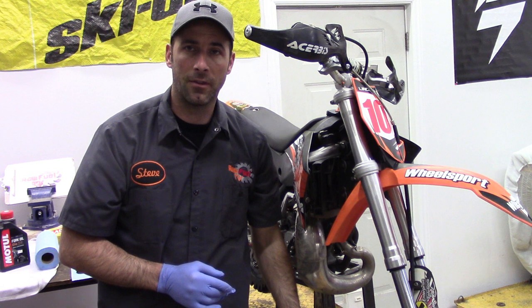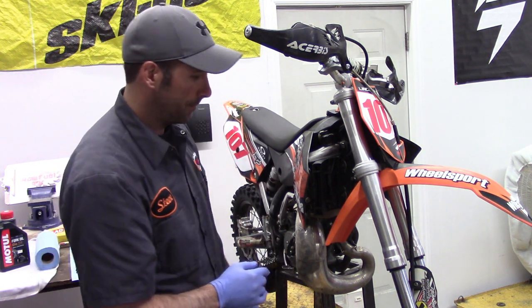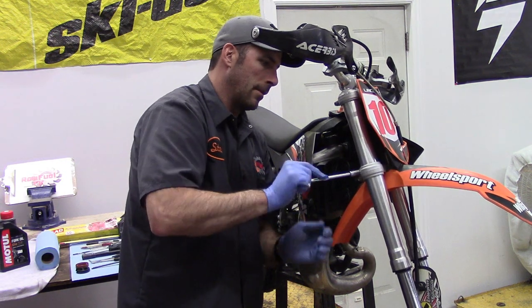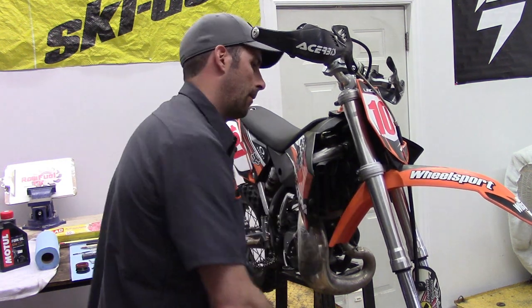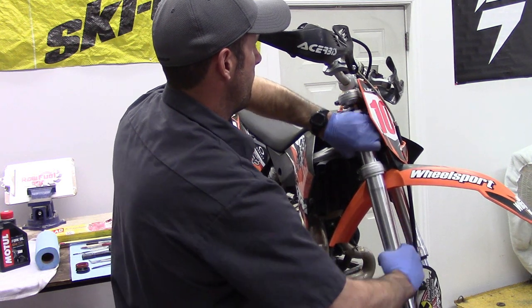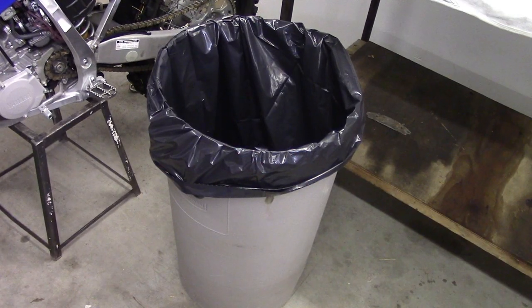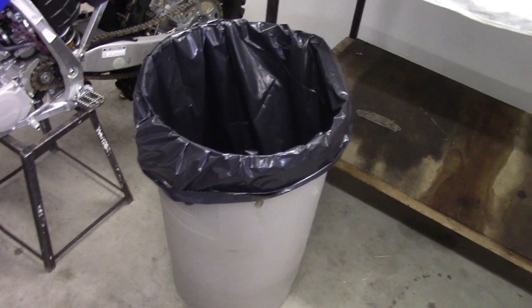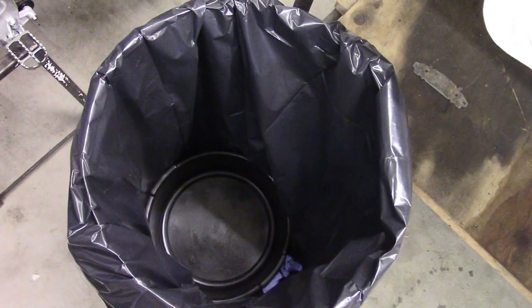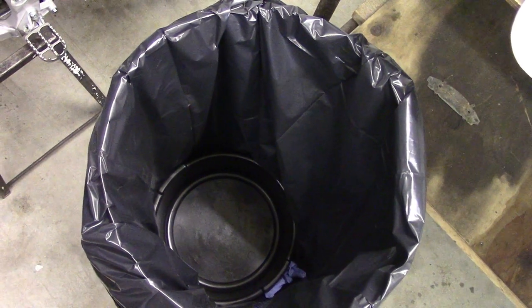We're going to now remove the fork from the triple clamps and fix it up on the bench. One of the things today that's going to be our best friend is this garbage pail. We've taken a garbage pail, we've got a garbage bag inside of it, and at the bottom of that garbage pail, we've got an oil catch basin. We're going to use that to drain the fork.